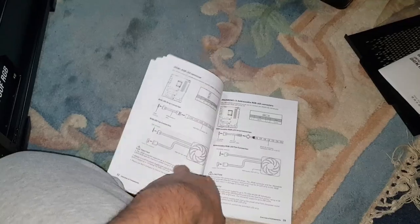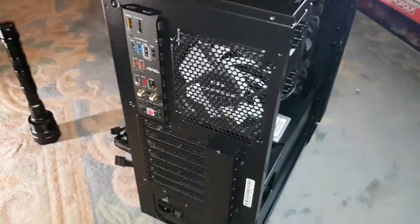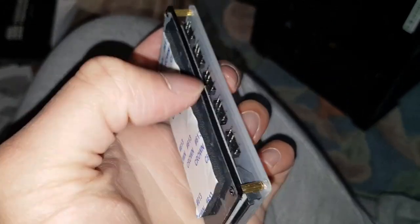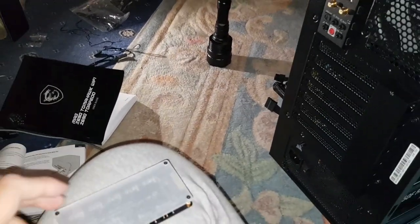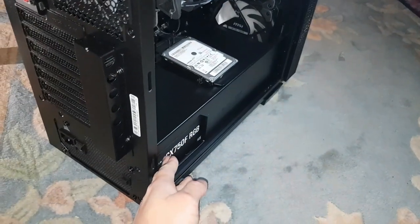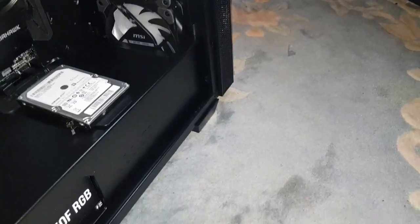All the RGB ports are taken up — we did miss connecting one of the RGB fans, which was my bad. So we're going to have to get the splitter out. Now, this is the Chinese ARGB splitter we bought ages ago — it's a 1-to-10 ARGB splitter, which is 10 ARGB slots total. We're going to install this ARGB splitter.